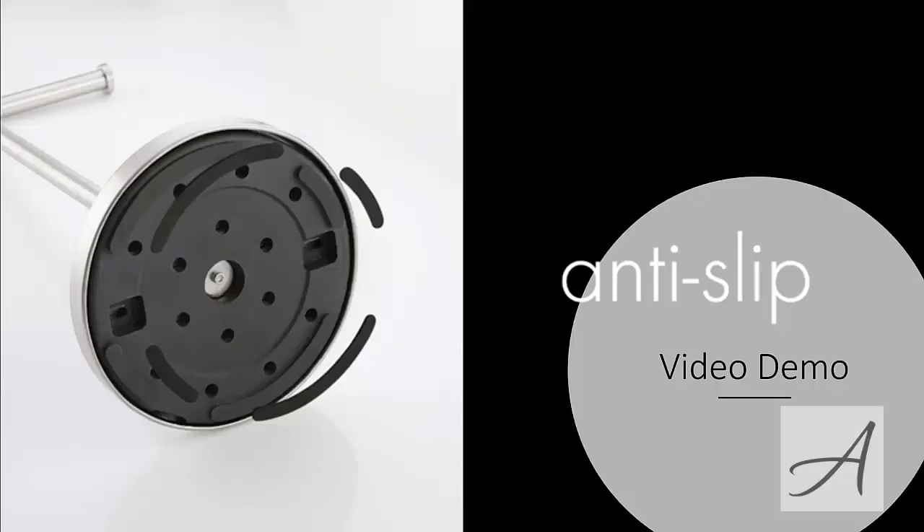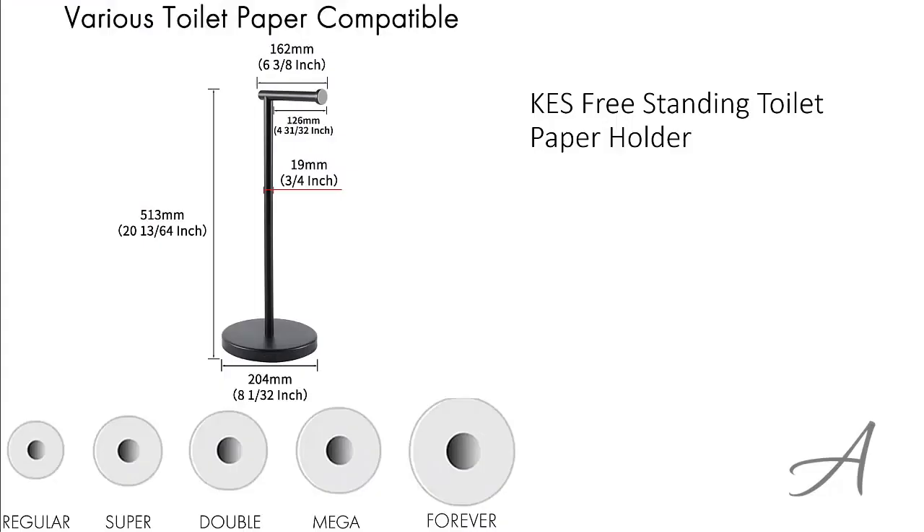Also in this video, you get to see a quick demo of how easy it is to set it up and use it right away. The one that made our list is the KES Freestanding Toilet Paper Holder.